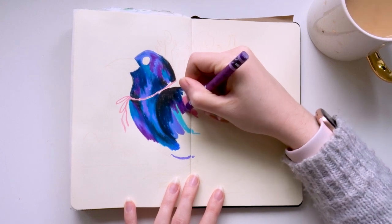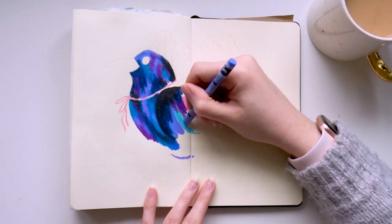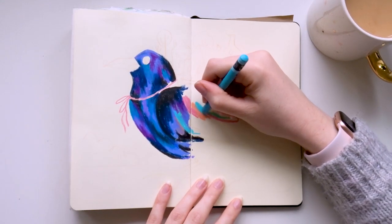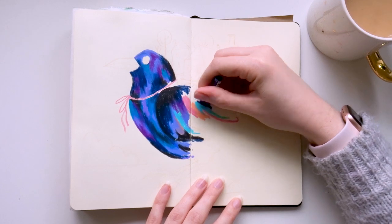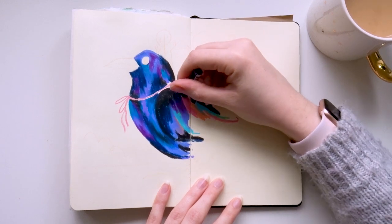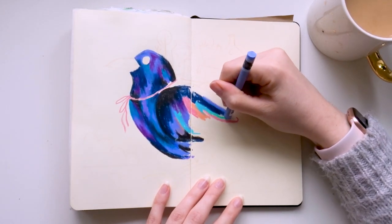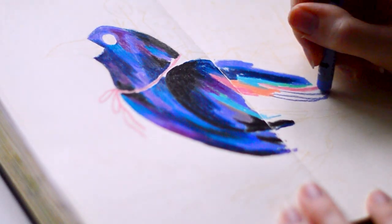Another question I get asked is how do I get such precise lines. I've been asked a couple of times if I sharpen the pastels, and I don't. I was tempted, but it feels like such a waste seeing the pastel lose so much just to get a sharp point. I keep them stumpy, and you can definitely see which ones I reach for the most in my tin. I don't find it too tricky to get precise lines anyway, but for even neater or thinner lines I use the edge of the pastel. It can take a bit of practice, but if you angle the pastel you can definitely be more precise.